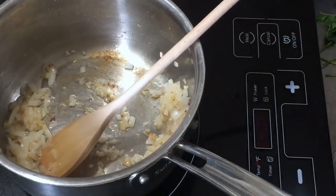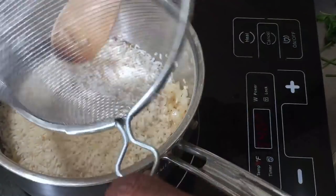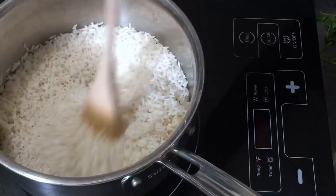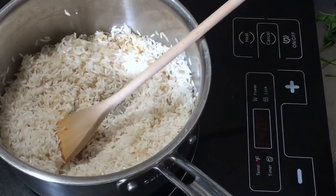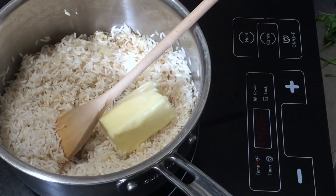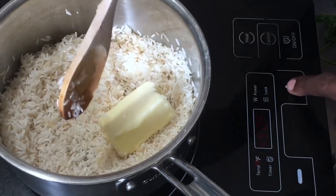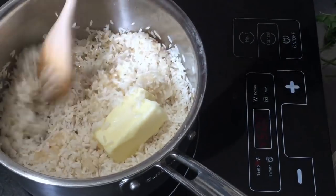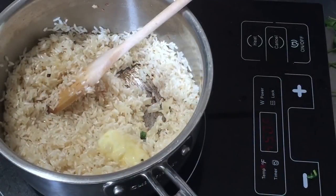I have long grain white rice here that I've already rinsed under cold water. I'm going to give this a stir, then add the remaining butter because we're making butter rice. Then I'll turn the heat back on high and melt all this butter down with the rice.